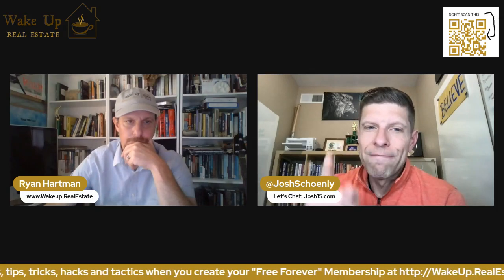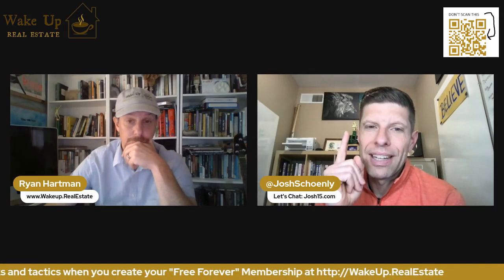You haven't noticed, but Ryan has been using his red pen a lot. And that illustrates something we've talked about a lot here: find something that works and just do more of that thing.